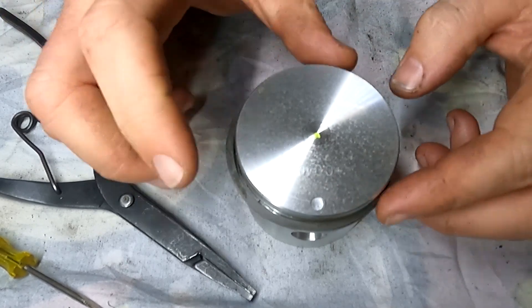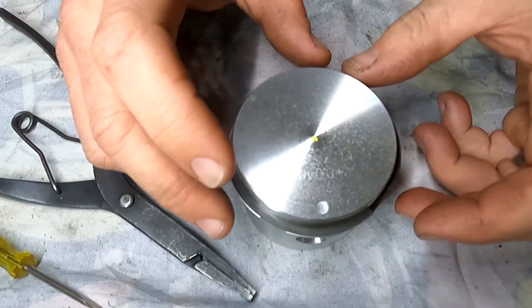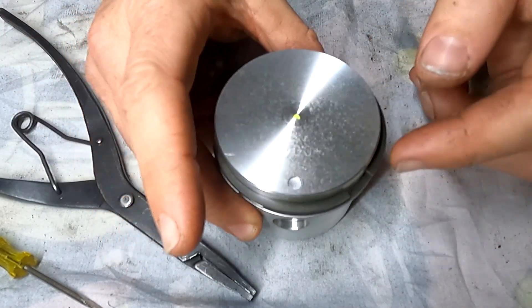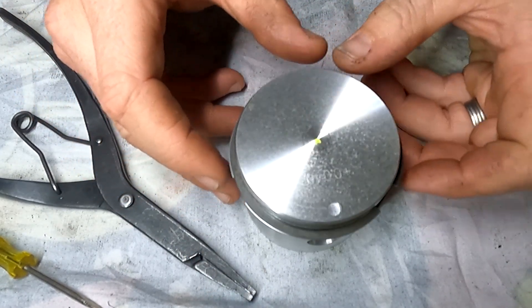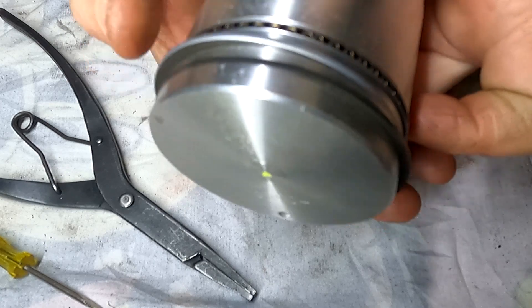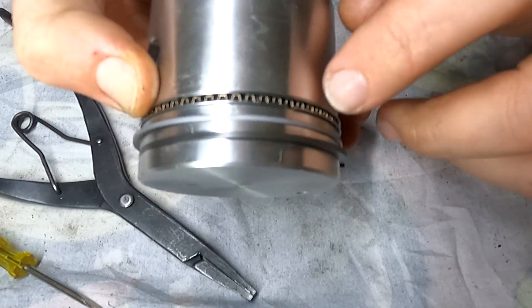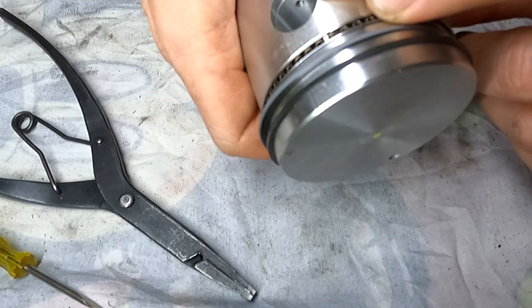Now the next step we need to do is offset the piston rings. Failure to do so will cause excessive blow-by and excessive oil consumption. What I like to do is look at the piston so the numbers are facing me — I can read that it says 40 thou. The first piston ring I'm going to stick off to the 10 o'clock position. The second piston ring I'm going to put to the 2 o'clock position. And the third piston ring or oil control ring, I'm going to rotate it around and offset both top and bottom oil control rings — the gap is on the other side of where the gudgeon pin sits.